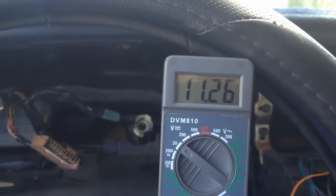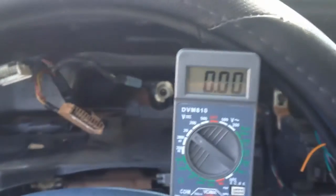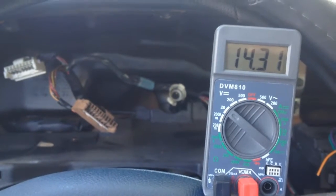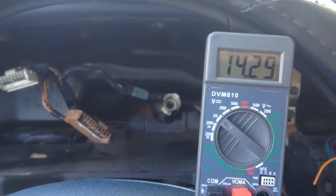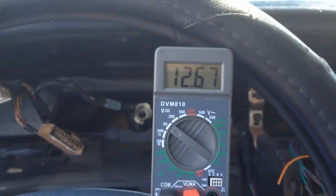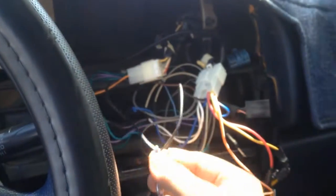When I turn the headlights on we see a nice 12.6 volts coming across those wires. Turn it off and it's still 12.6 volts. Now when the car is running it goes up to 14.3 volts, so that's something we'll have to be aware of. Turn the car off and it drops back down to about 12.6. I found my power supply — and when I turn the headlights off, it turns off.